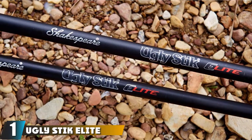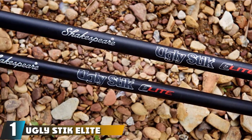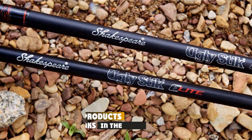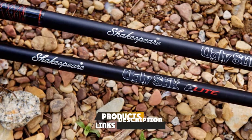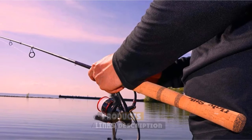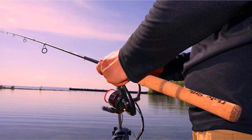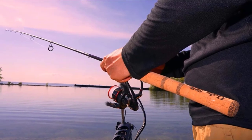At the first position of our list, we have the Ugly Stick Elite Spinning Rod. The Ugly Stick Elite has easy-to-grip cork handles that feel as good as the rubber ones. Your hands wouldn't tire even during long hours of fishing. The cork handle, along with the enhanced guide positions, helps the rod achieve the perfect balance.